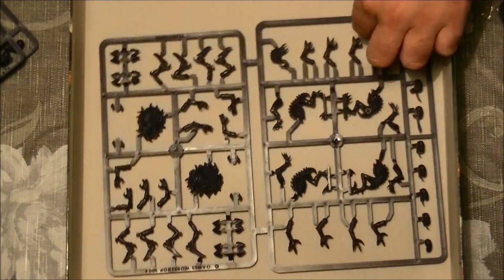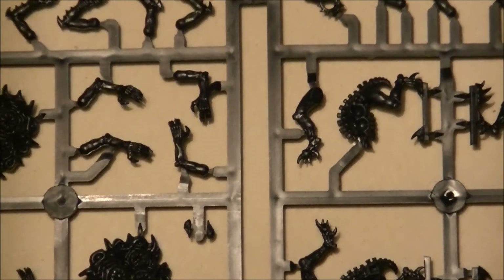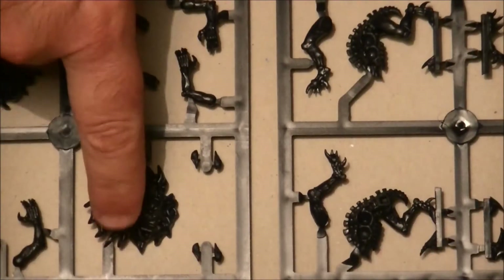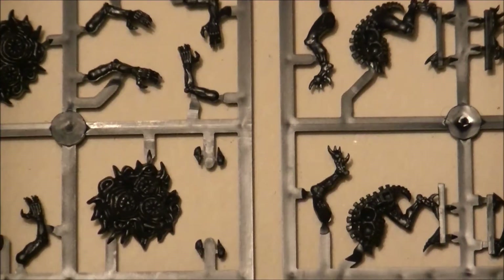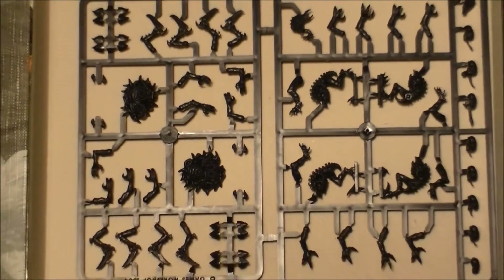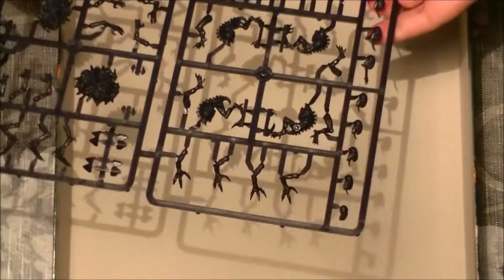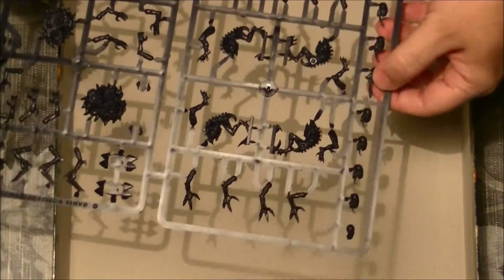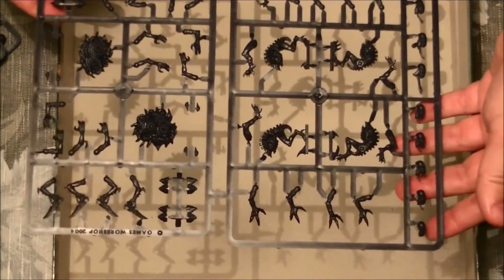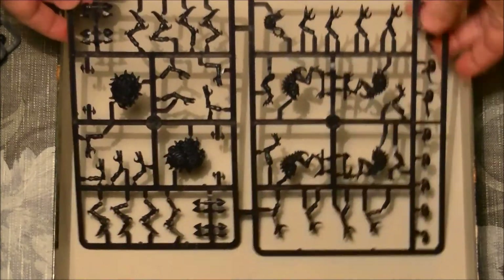Then we have three times the same sprue of Genestealers. We have here the bodies of the Genestealers — the detail is the normal detail of Games Workshop, not losing any detail. We have this infestation token. The game is made to play with just 12 Genestealers and the rules are based on that. We have all the different heads for the Genestealers — you can make 9 completely different ones. I guess if you combine this with other parts, you can make all the Genestealers different if you want.